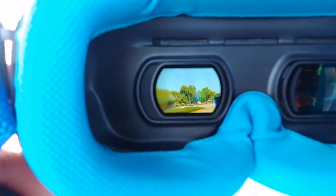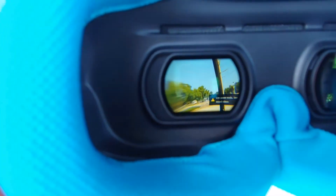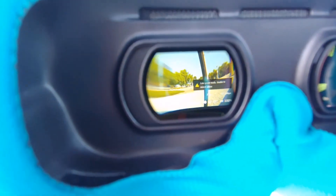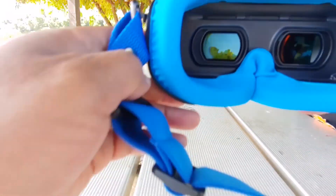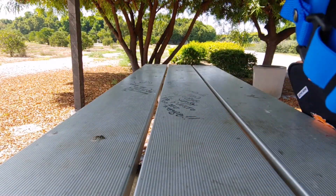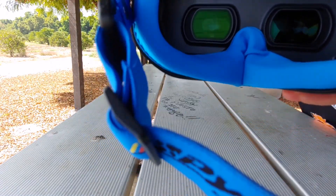So here's a look into the goggles. There you go. It's super clear. Very happy with the DJI system. Thank you.